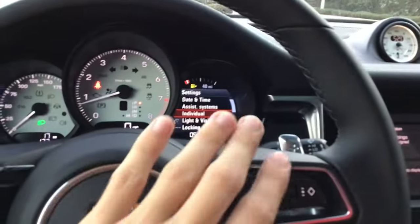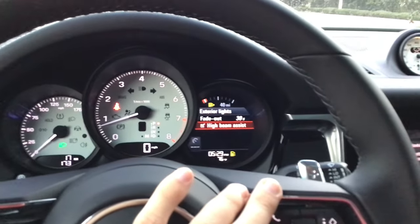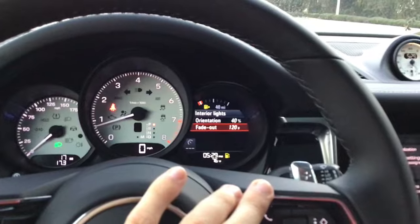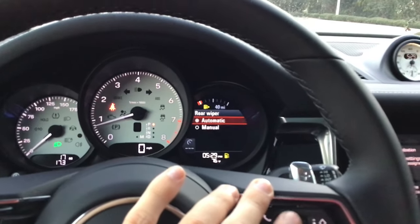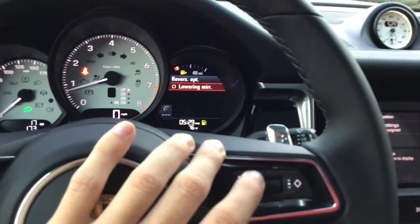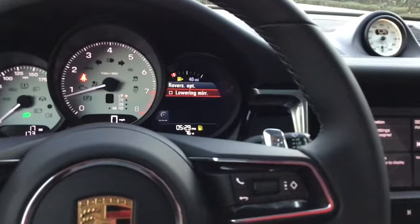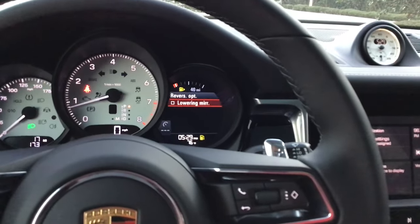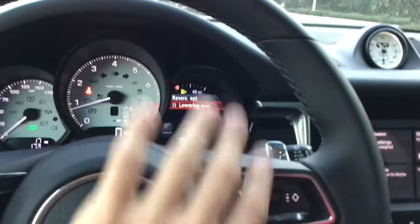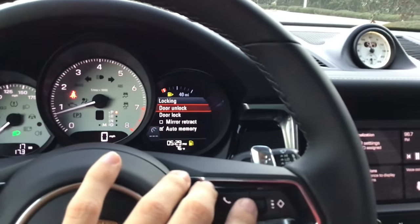Lights and visibility: exterior lights — set to 30 seconds. If you have PDLS Plus, set the high beam assistant accordingly. Interior lights — I don't mess with any of this; 40 and 120 seconds is fine. Wipers — rear wiper set to automatic. Reverse option: I like this on, but only if you're here for the delivery, because you have to adjust the rear mirror while in reverse to set the correct position. Otherwise, do not check-mark that.